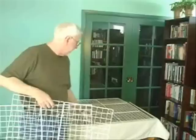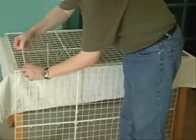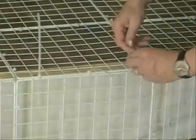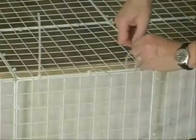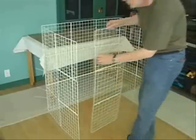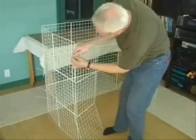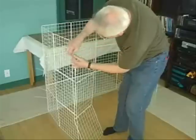Now that all the pieces are put together, it's time to start assembling. I'm going to attach the two side pieces to the back. This is one of those steps that's easier to do if you've got a helper with you who can hold the pieces while you tie them together.